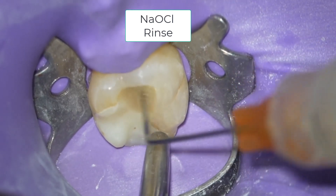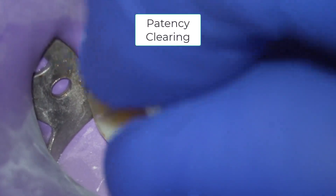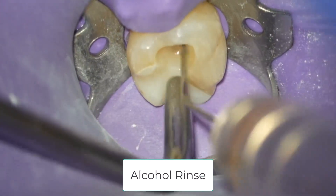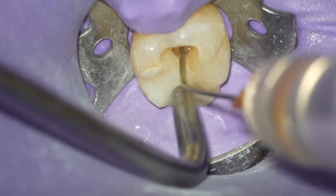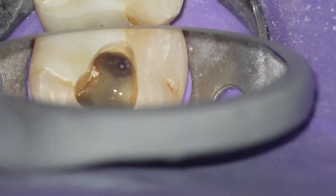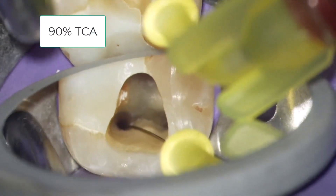After removal of the temporary access filling, you can rinse with 8.25% sodium hypochlorite and then use files to clear patency. Next, rinse out the sodium hypochlorite with alcohol, then suction and dry for our adjunctive research irrigant — 90% trichloroacetic acid — which is used in small volume through a special delivery device. It improves patency clearing, residual calcium hydroxide removal, and hemostasis. Studies are currently being conducted to show its clinical benefits.